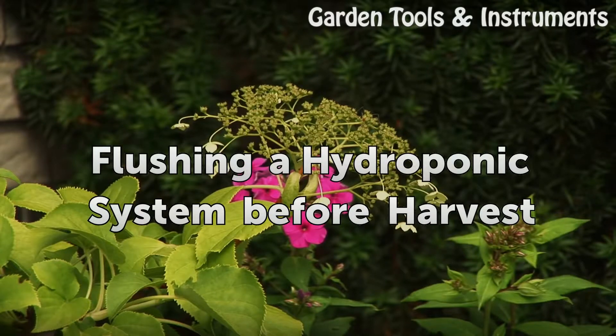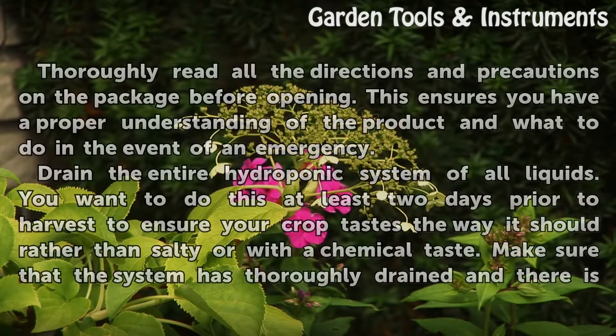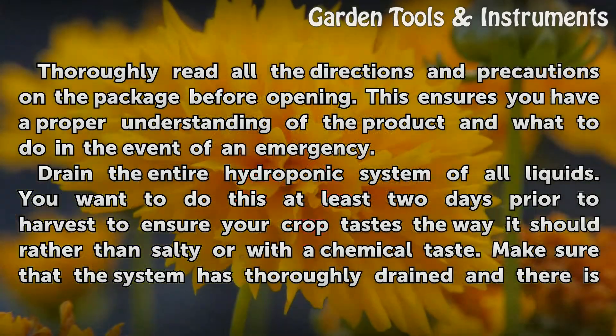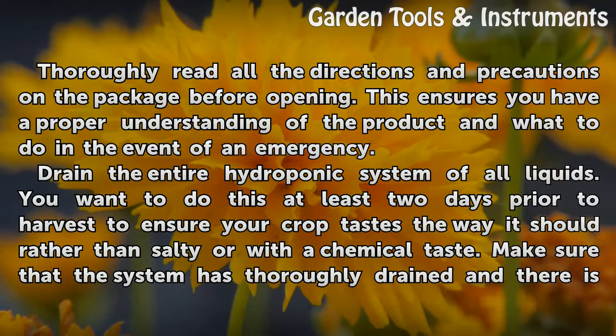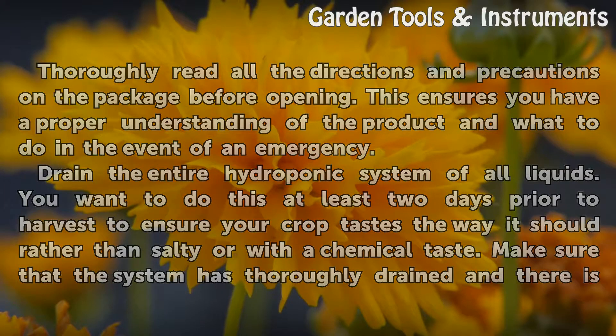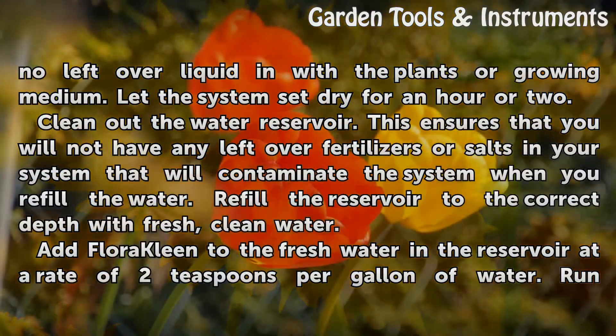Flushing the Hydroponic System Before Harvest. Thoroughly read all the directions and precautions on the package before opening. This ensures you have a proper understanding of the product and what to do in the event of an emergency. Drain the entire hydroponic system of all liquids. You want to do this at least two days prior to harvest to ensure your crop tastes the way it should, rather than salty or with a chemical taste. Make sure that the system has thoroughly drained and there is no leftover liquid in with the plants or growing medium.